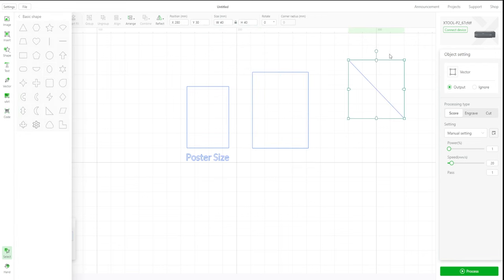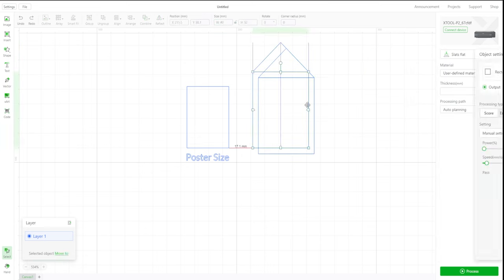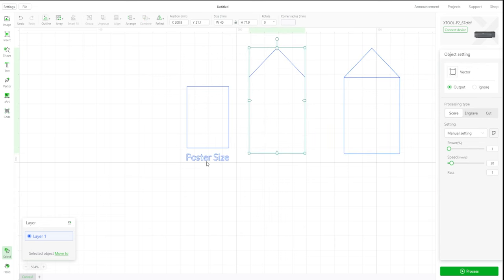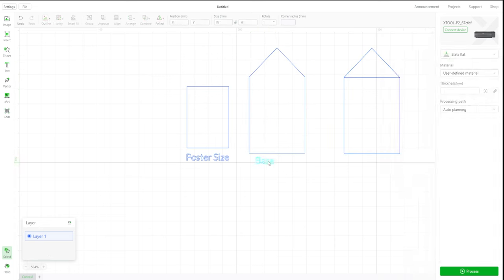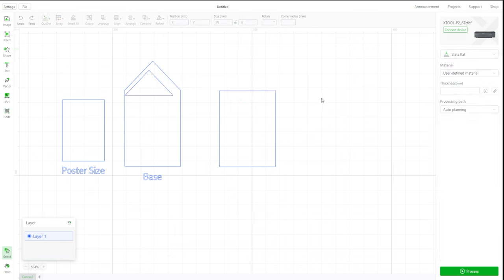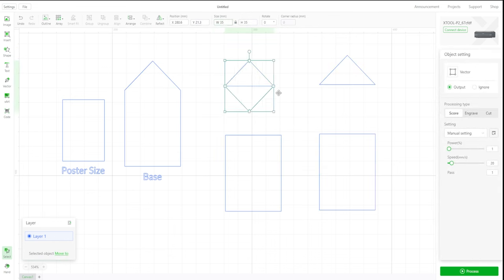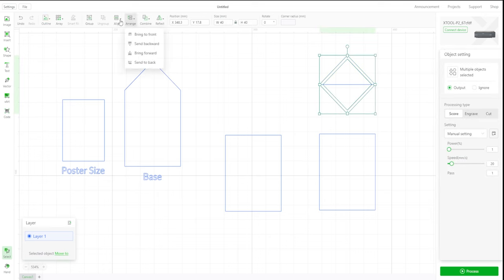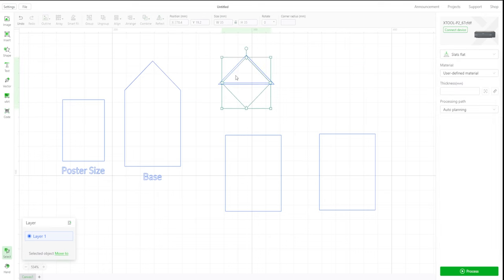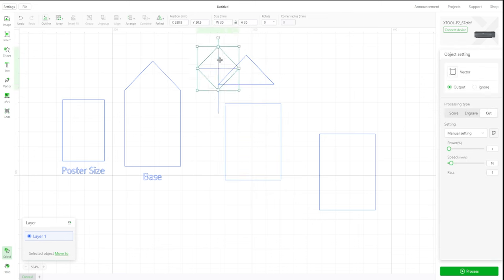I've added the poster size into the Xtool program and made the design based on that. I've made a larger frame around it and then created the roof part that goes on top of the frame. I also created the lock, as that is one of the crucial details of this project — it is all in the details. This is the second project I'm creating mainly using the Xtool P2 laser cutter, and I have to say I really love this machine. The detail it can go to is immaculate and it's really fast as well.